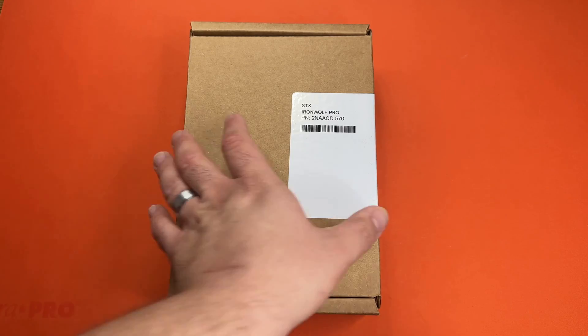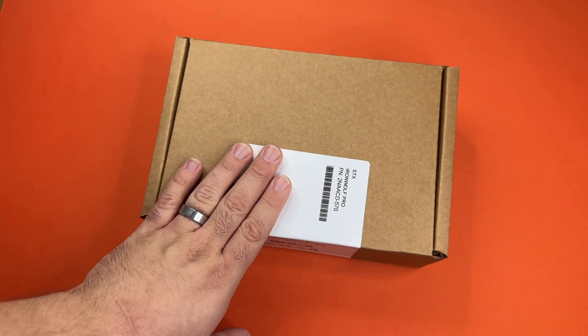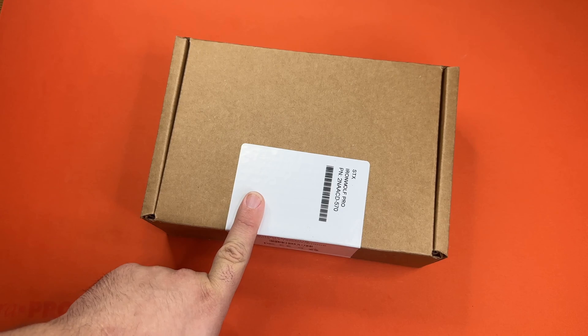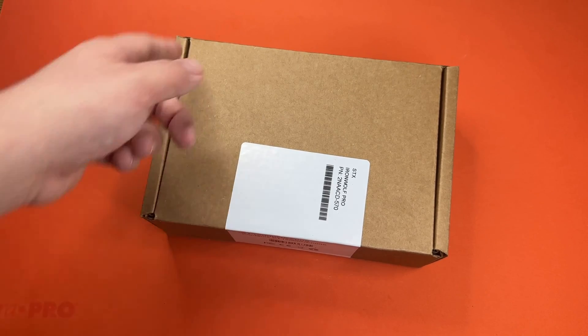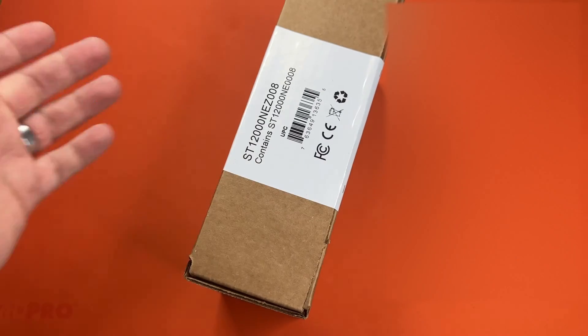As you can tell, this box is plain and boring, so we won't focus on that. I believe these are also commercial drives, but for the Iron Wolf Pros they come in these plain boxes because they expect that consumers know what they're looking for.